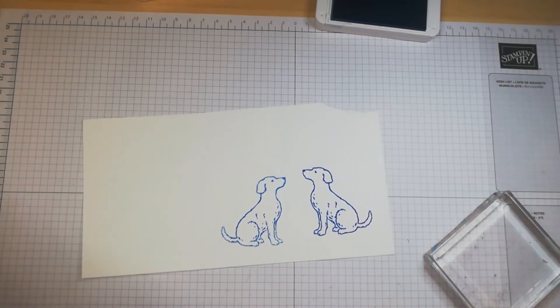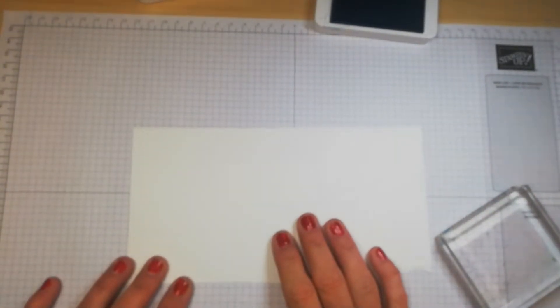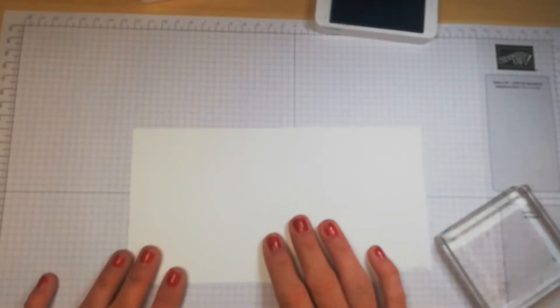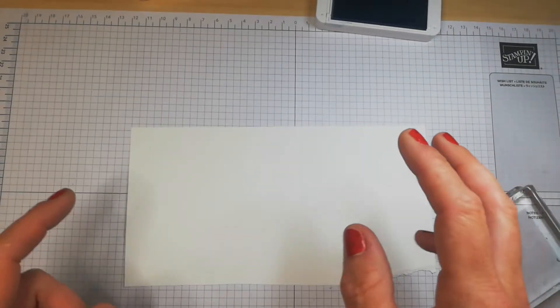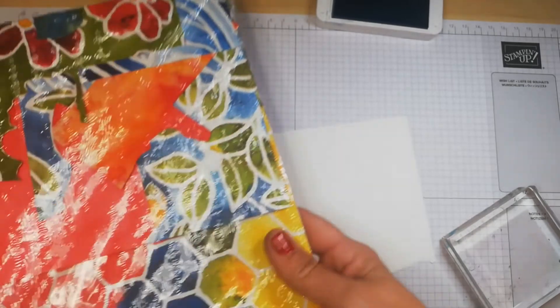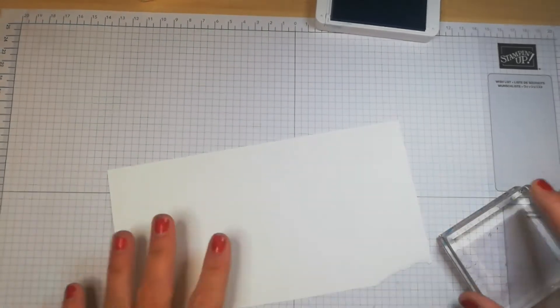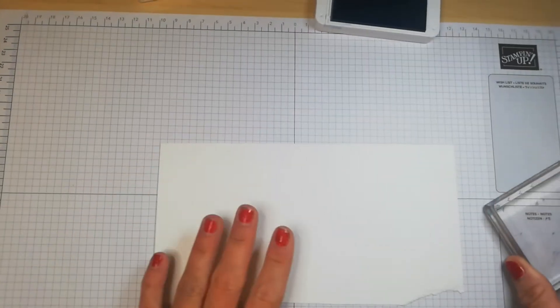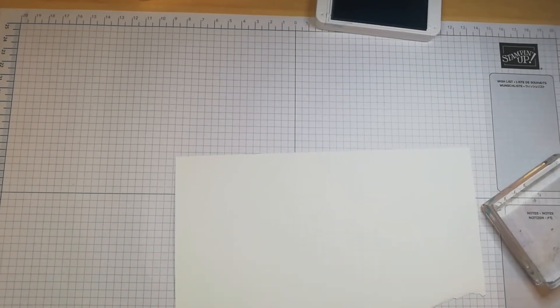The next technique is stamping your own DSP, also called 'one sheet wonder.' One sheet wonder can also refer to taking one piece of designer series paper — like a 12x12 sheet — and cutting it up to get multiple cards from it. Alternatively, you get an A4 piece of cardstock, stamp all over it, cut it up to make little card backgrounds.